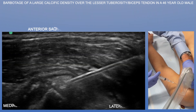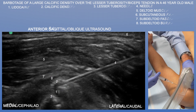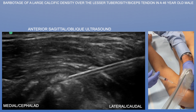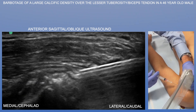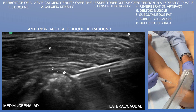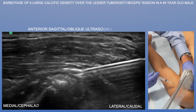Here we're injecting lidocaine within the midst of that calcific density. You want to inject lidocaine initially because this is quite uncomfortable, especially with distension of this calcific density. You can see the lidocaine being injected in the center of this calcific deposit. You want to sufficiently numb up the patient, as this could be quite uncomfortable. Here we're also injecting the subdeltoid bursa with lidocaine to add more anesthesia. You can also appreciate a nice reverberation artifact of the needle.